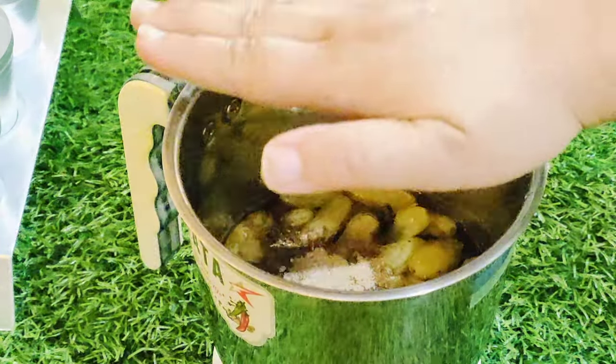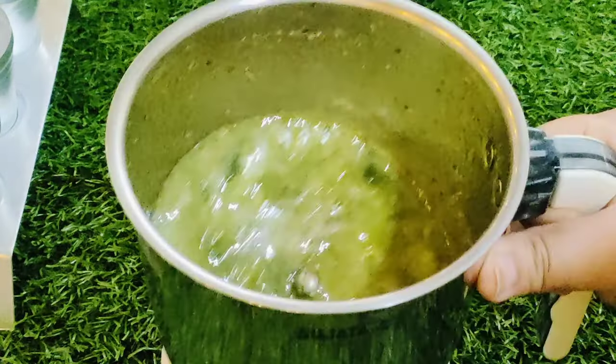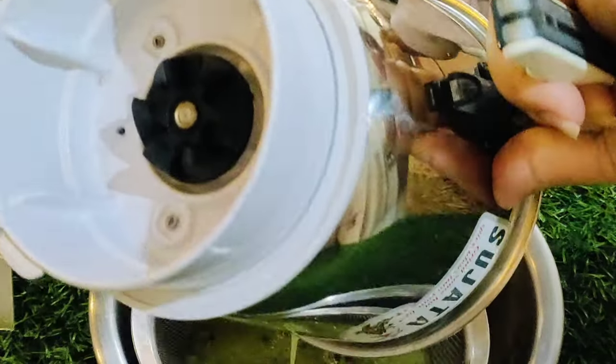We will stir the olive oil for 2 minutes. Okay, we'll put it in for 2 minutes. Now let's wash it with a bowl and wash it properly.